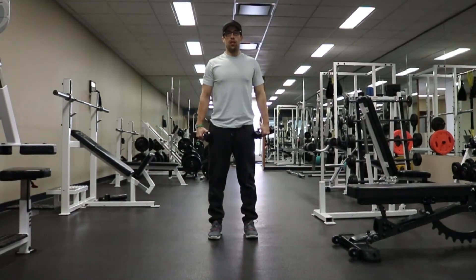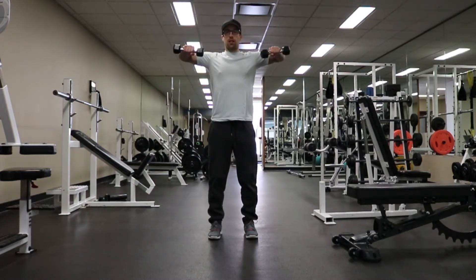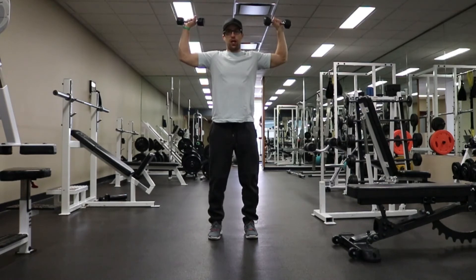Standing external dumbbell rotation. This is an exercise for the rotator cuff muscles, particularly the external rotators. You want to pull your elbows up and back so that your arms are parallel to the ground — a 90 degree arm angle. Then you want to pull those dumbbells up and back like you're under arrest.